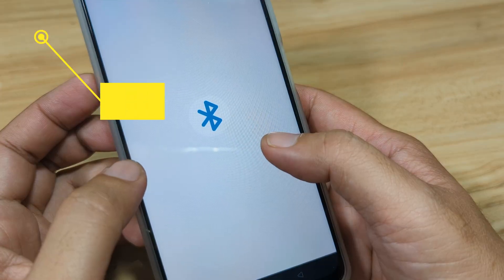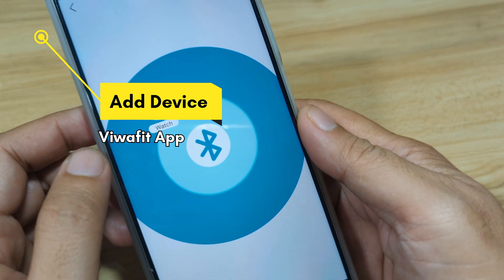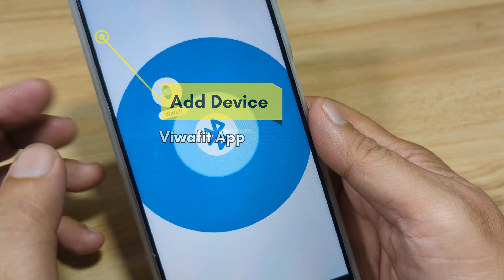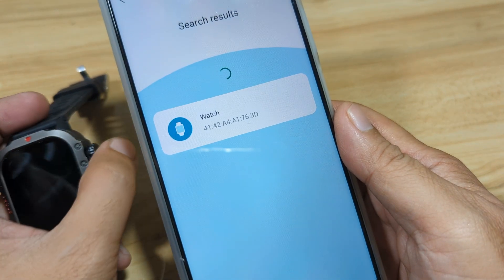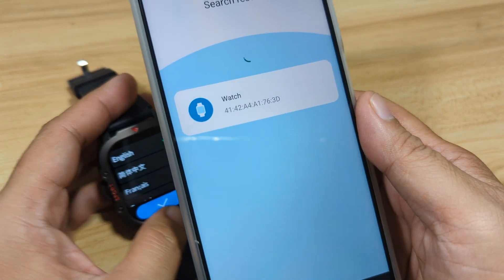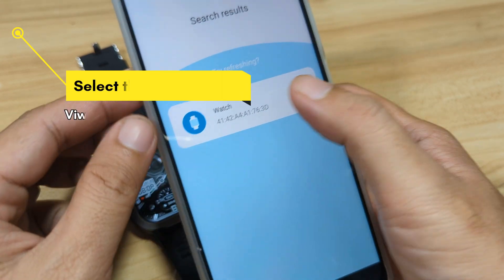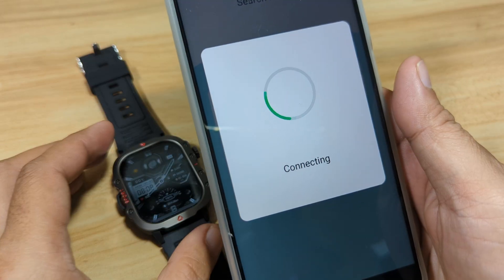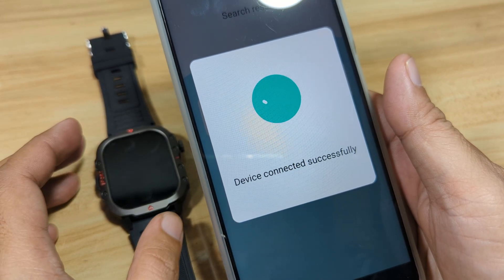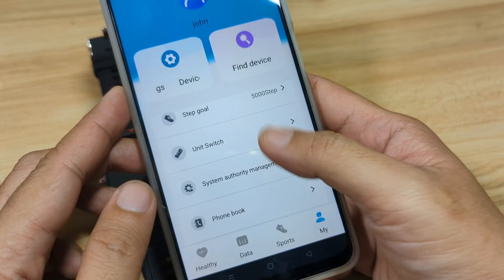Tap on Add Device. As you can see, our Bluetooth is already activated. If not, the app will alert you to activate your Bluetooth — just allow it. We have here our smartwatch. Select the smartwatch and it will try to connect with your wearable. And as you can see, we are connected.